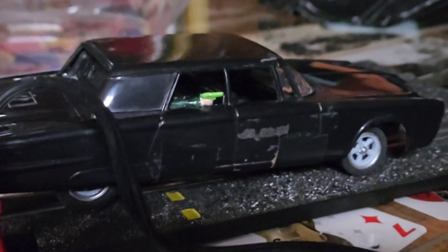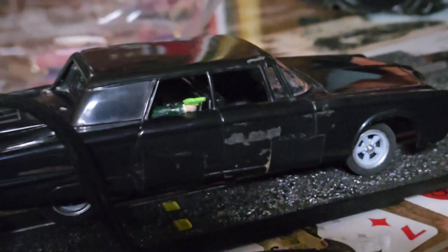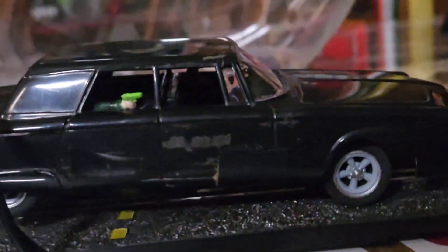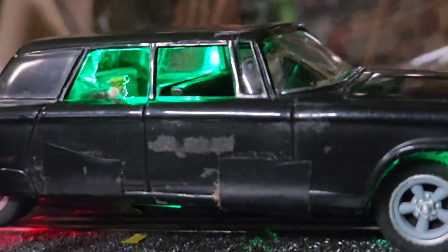Got some more work done on the Green Hornet car. The stuff you see on the door is just electrical tape — I gotta clean it all off when I'm done. But I got it wired up. I put a green light in the back part of the Green Hornet because it's so dark and you can't really see it, but when the cars are on the track if I light it up, you can see the Green Hornet.